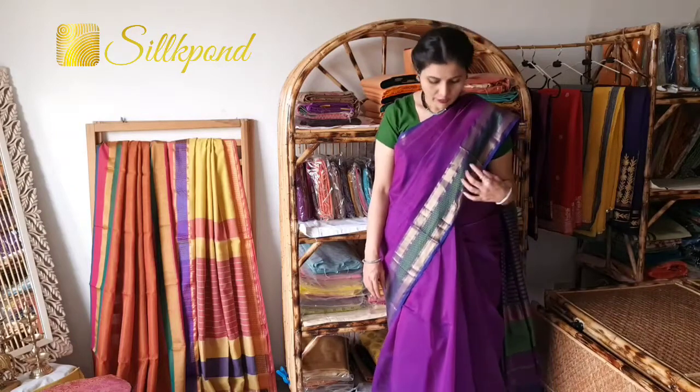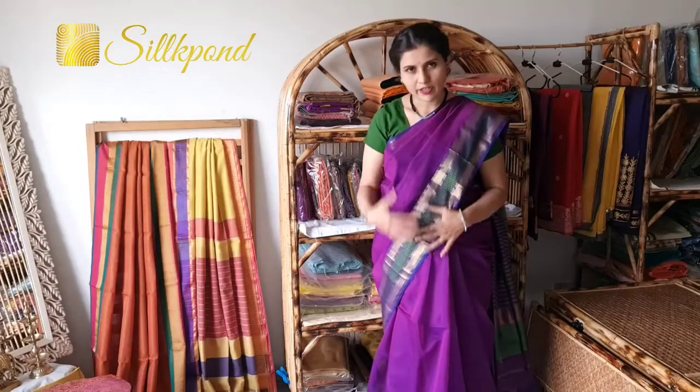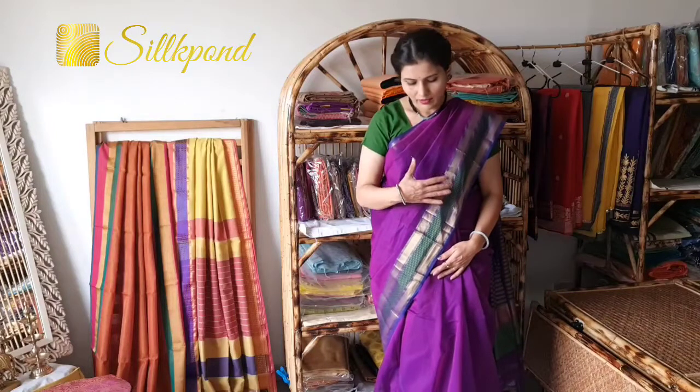Hello everyone, welcome to Silk Pond. Today we have come with a new set of Maheshwari sarees. The one I am wearing is a Maheshwari saree with jari and resham border and a contrast blouse. Maheshwari saree is generally made of cotton and silk threads, and the ratio of cotton to silk is 60 to 40. The specialty of Maheshwari sarees is in the different patterns of borders and weaving textures — they come in plain weaving, checkered weaving, self stripe, etc.